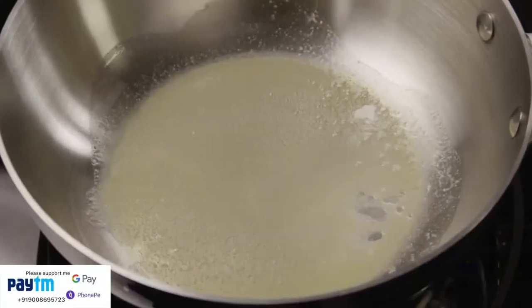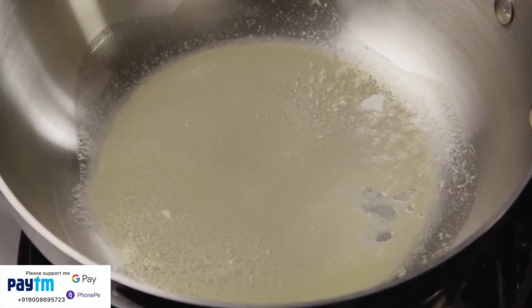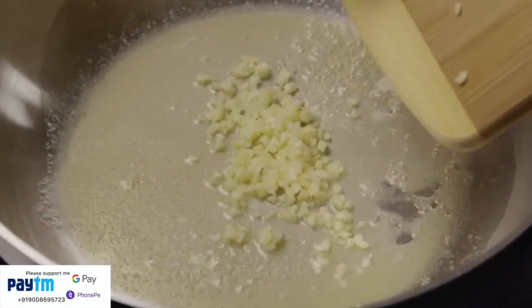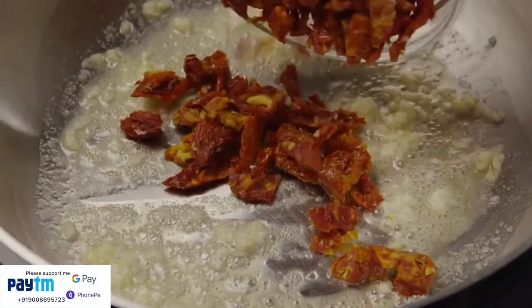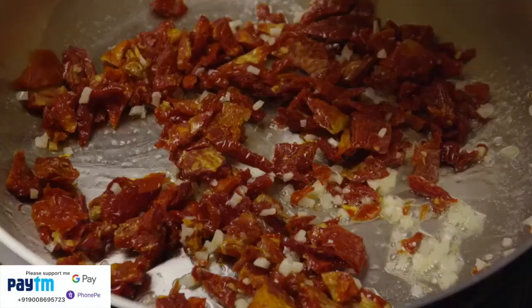Now we're ready to assemble our chicken Milano. Put one tablespoon of butter into a large saucepan and melt the butter over low heat. Add the chopped garlic and cook it for 30 seconds. Then add in the chopped sun-dried tomatoes and three quarters of a cup of chicken broth.